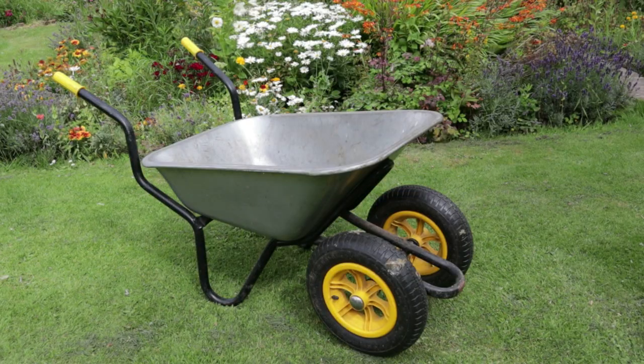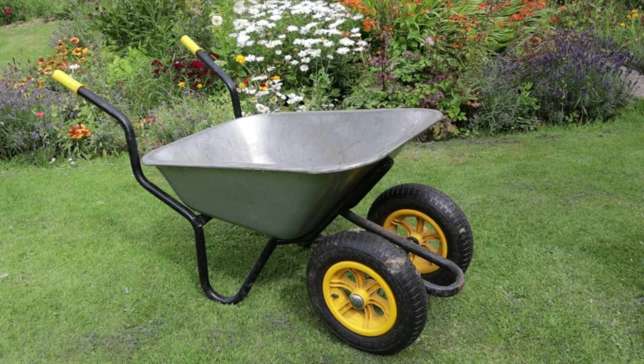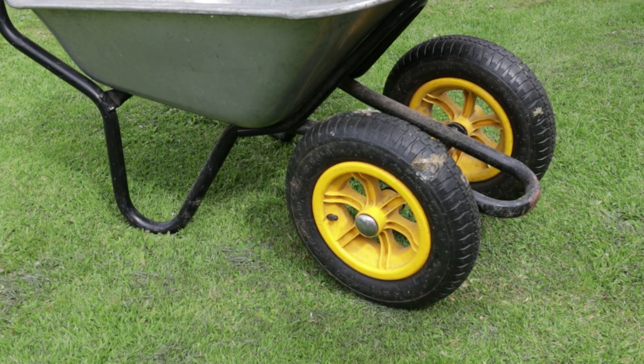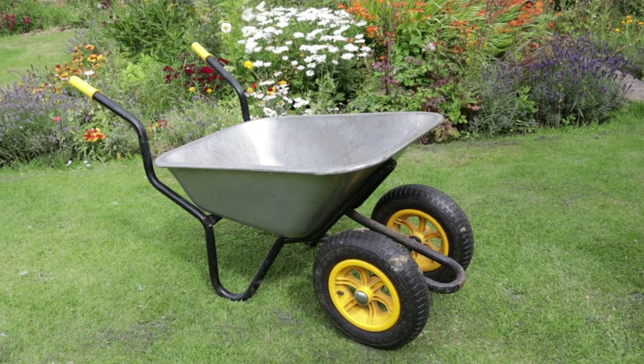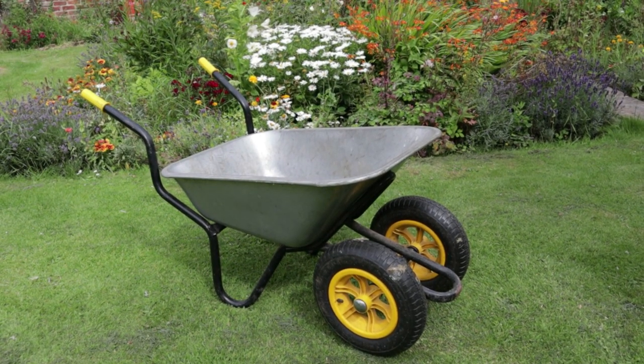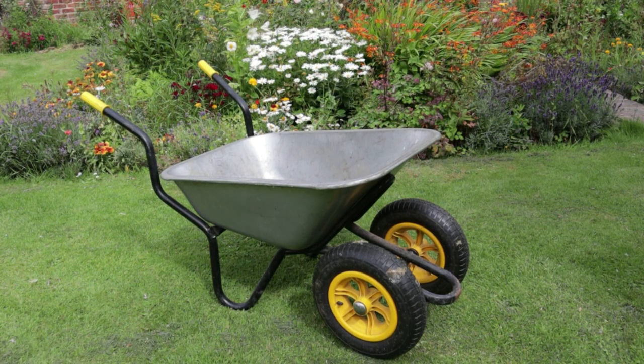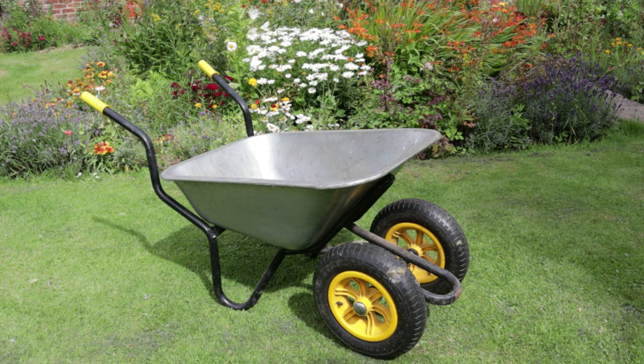This is my wheelbarrow and I think it's really practical. It's different to most because it has two wheels at the front — most only have one single wheel. With a single-wheeled barrow, once you've got a lot of weight in the bucket it can easily tip over and be hard to move, but with two wheels it's far more stable. It's made by a British firm called Bulldog and this model is called the Bison. We also have a larger one called the Mammoth from the same firm, which my husband prefers, but I like the smaller compact version — I find it much easier to move around the small holding.